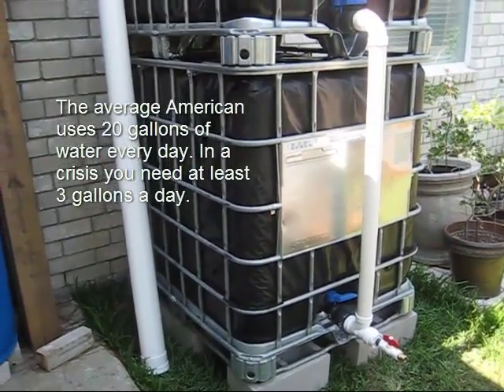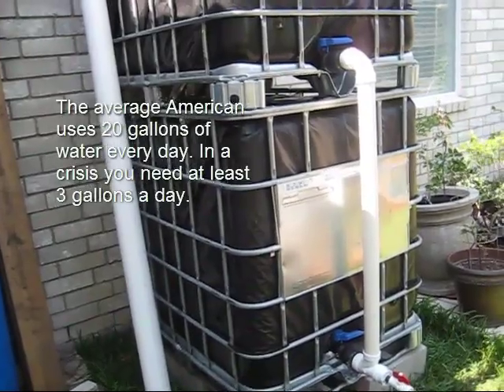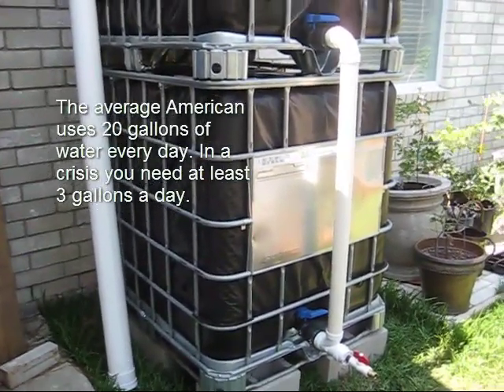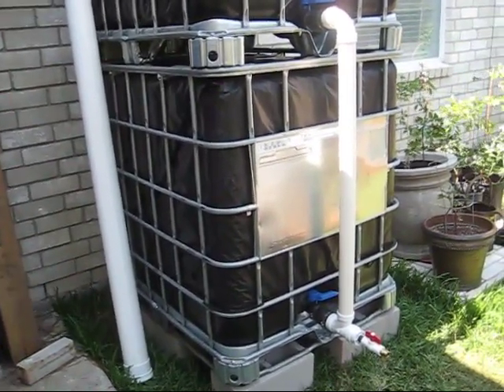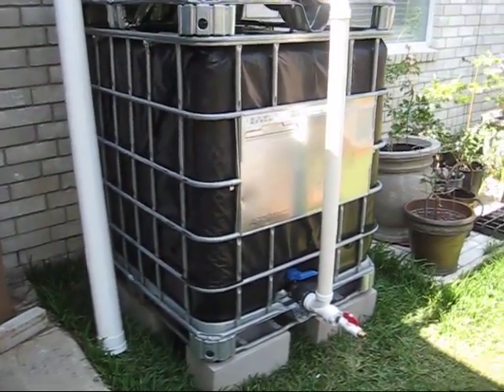You've got to have water for sanitation, for drinking, for bathing, for cooking, for watering your garden. Please get some water. I'll get off my little rant there, and I'm going to finish up here so you can see how I do it and how I connect my other four totes together.